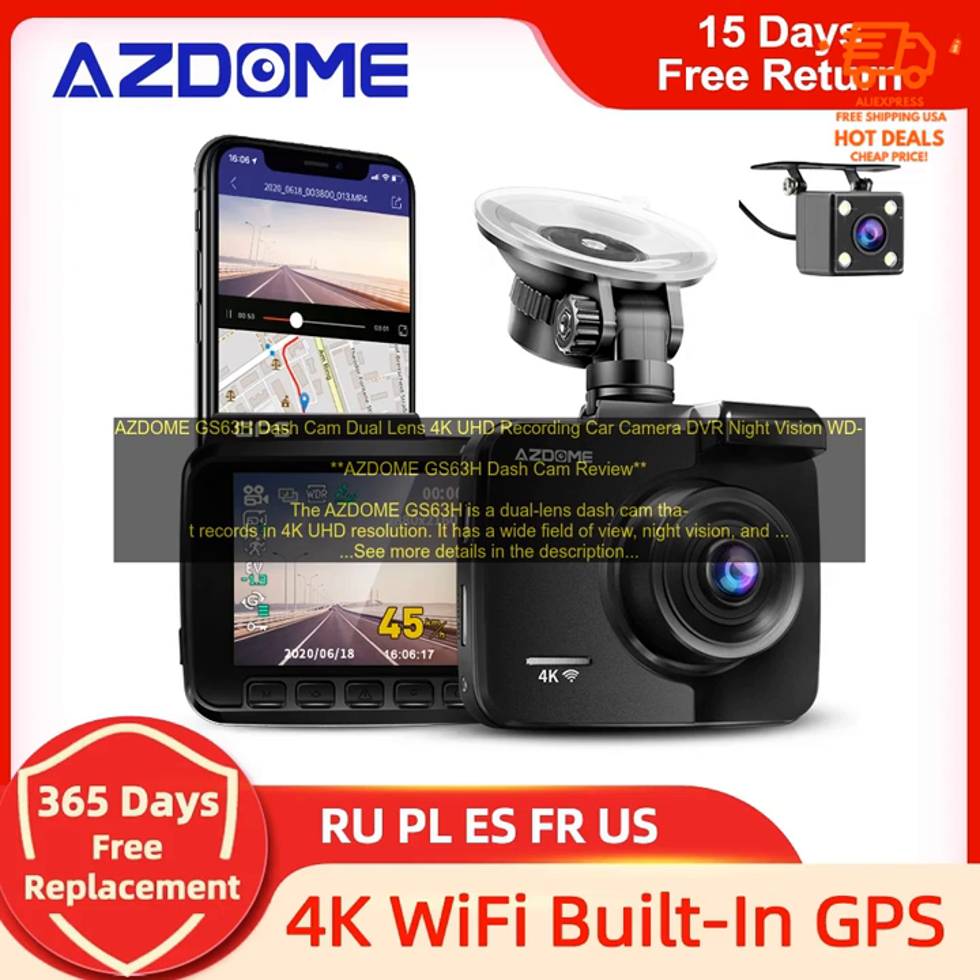Overall, the AZDOME GS63H is a great choice for drivers who want a high-quality dash cam that can record clear footage of accidents and other incidents. It is affordable, easy to use, and has a variety of features that make it a good choice for both new and experienced drivers. The AZDOME GS63H is available for $129.99 on Amazon.com.